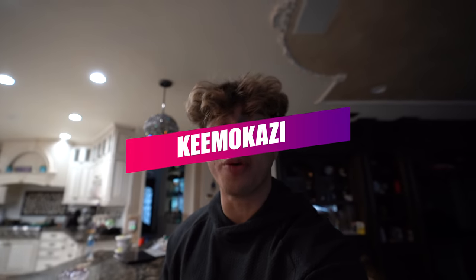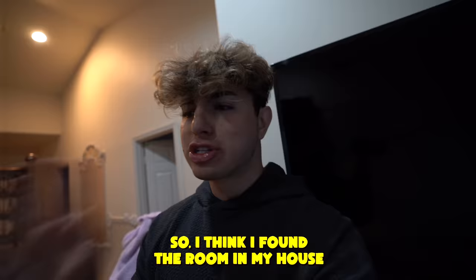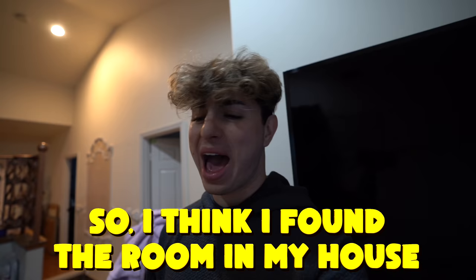Today I'm going to be transforming a room in my house into a fort. The first thing we have to do to make this video a success is find a room. So I think I found the room — it's a little messy, it's the game room. Let me show you guys.